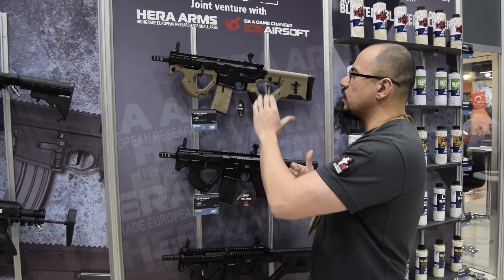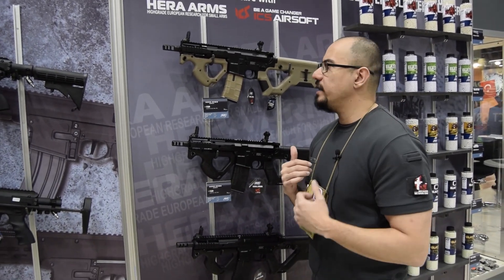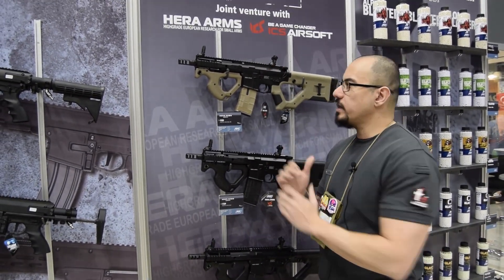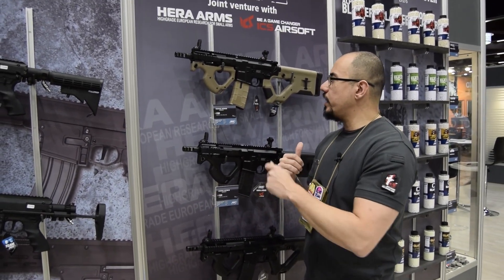There are some interesting things on it, but let's first talk about ICS. We made this rifle in cooperation with ICS. We have the great internals and body from ICS. The internals are the split gearbox with a quick spring change.